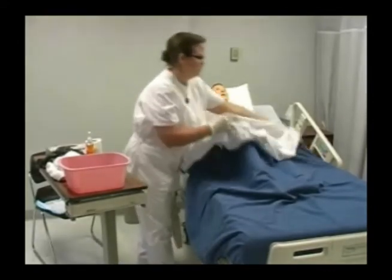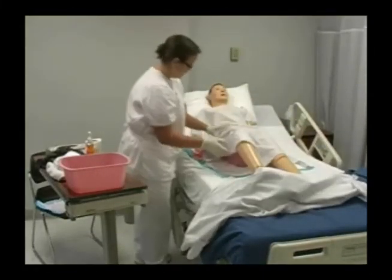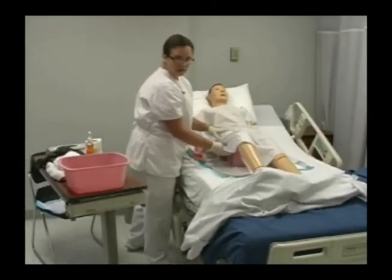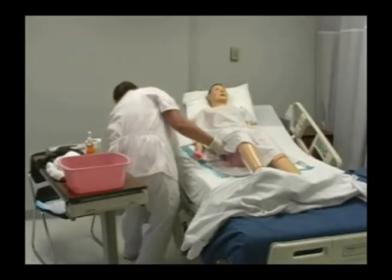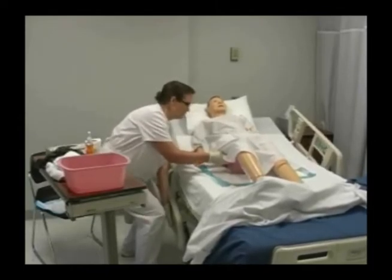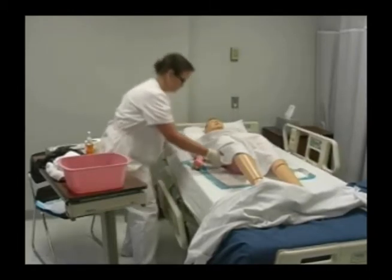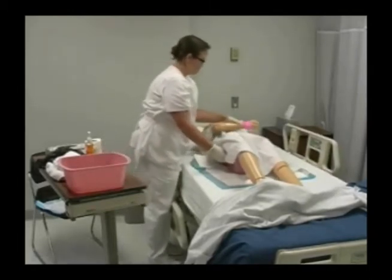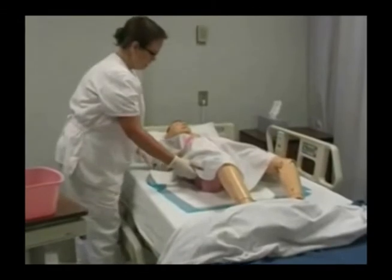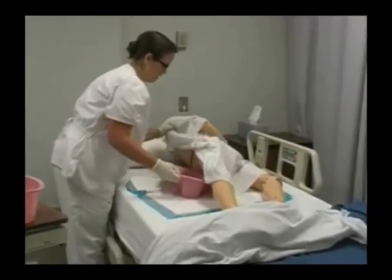I'm going to remove the bed linens. I need to lower the head of the bed while making sure the bedpan doesn't spill, so I'm going to keep a hand on the bedpan while I lower the head of the bed. Then I'm going to assist my patient to turn over onto his side, keeping a hold of the bedpan and making sure the gown does not fall into it.